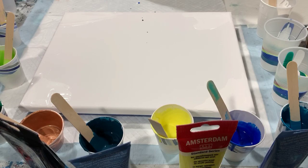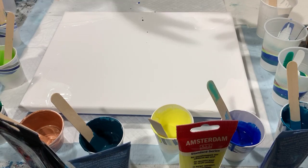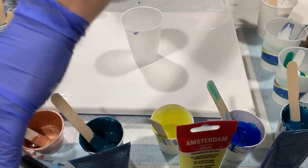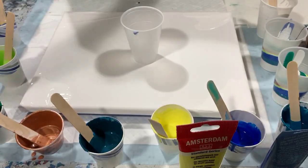My pouring medium today is two parts Floetrol, one part Liquitex gloss medium varnish, one part paint, and a squirt of GAC 800. I had to thin a few of my paints with a combination of 90% water and 10% Floetrol. I did not add any silicone today. I'll leave this last cup here so you can watch me fill it up.